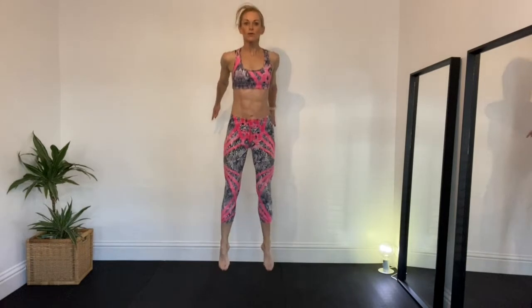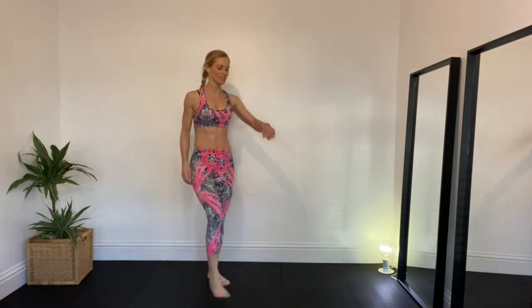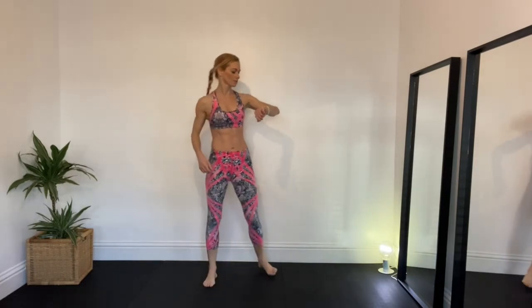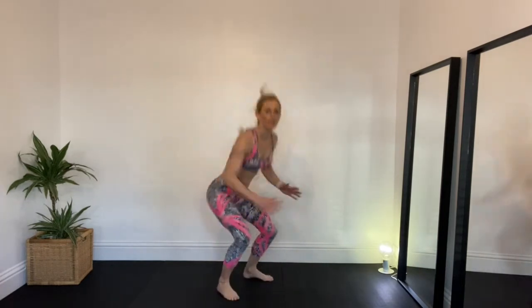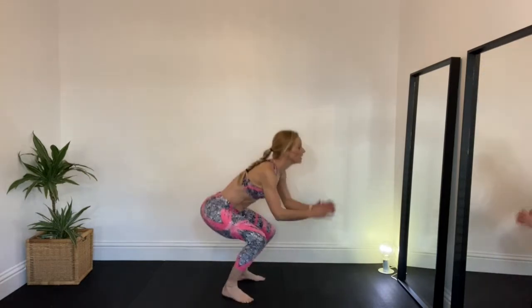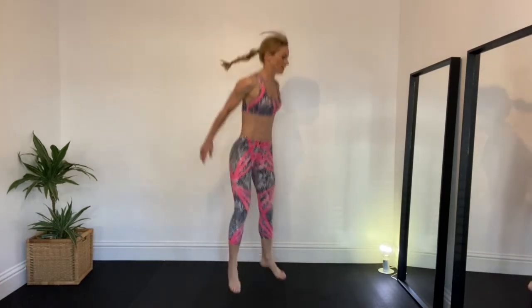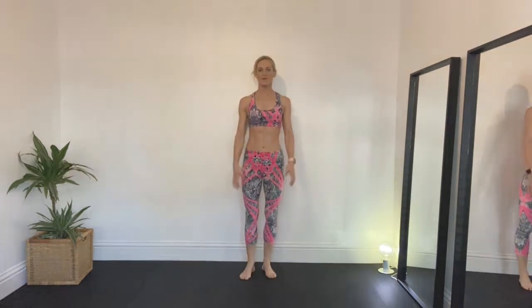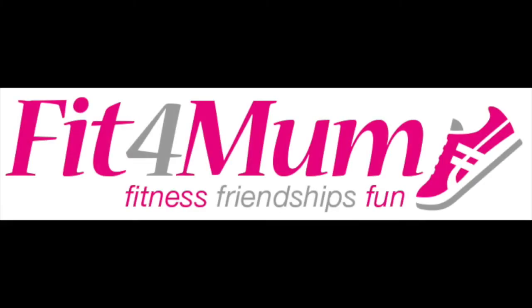Three, two, one, let's go — one more, one more go for today's perfect challenge, three sets of 15. Are you ready? Last one — and let's go! Excellent, well done, day three is finished, good work!